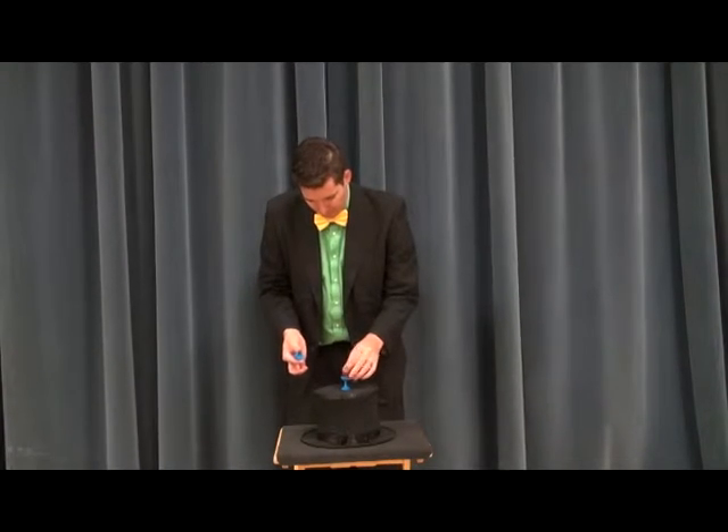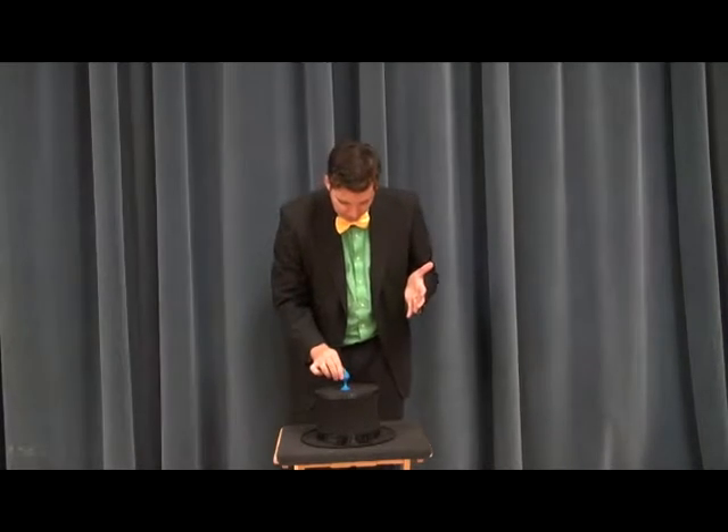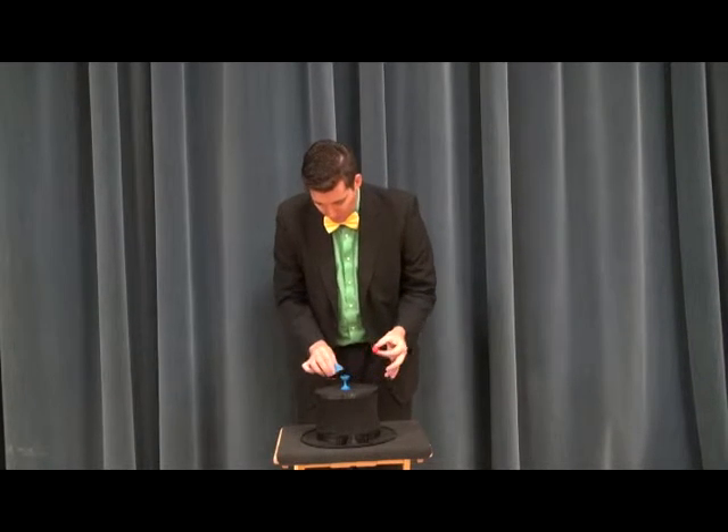It's a simple trick. You have a ball in a base. It's pretty simple, that's all there is to it. You say, now what I'm going to do is show you a cool little trick — the ball and a base.